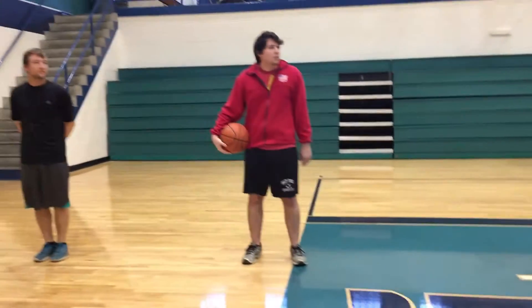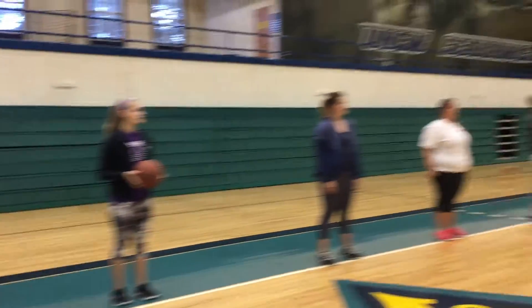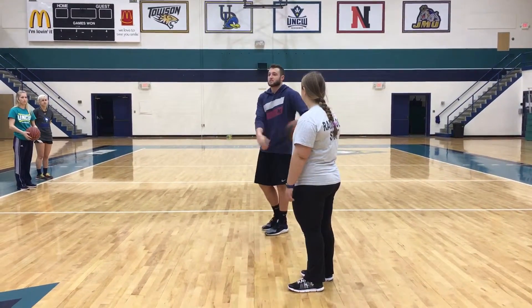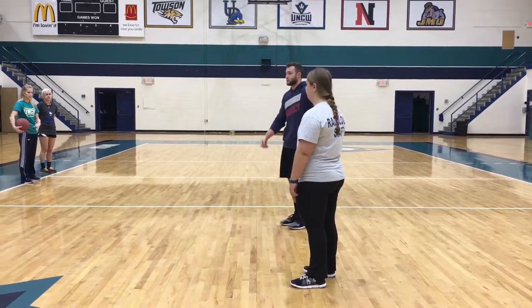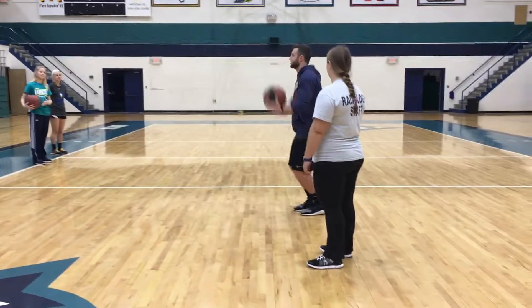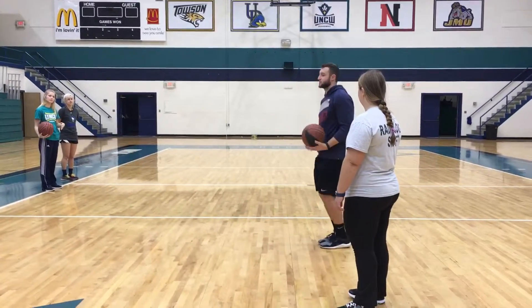Alright, the first thing we're gonna do is a ball rotation drill. Whoever has the ball is gonna be circling it around the waist. Do that 20 times, and then the person who doesn't have the ball is gonna be doing jumping jacks until the person who has the ball finishes.